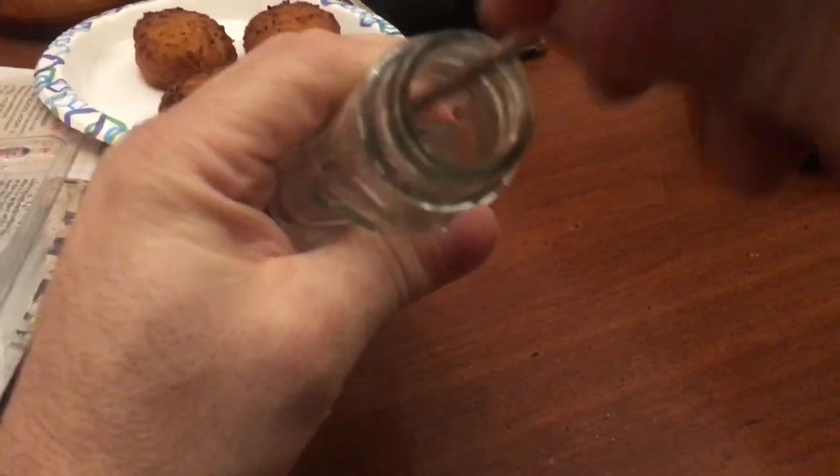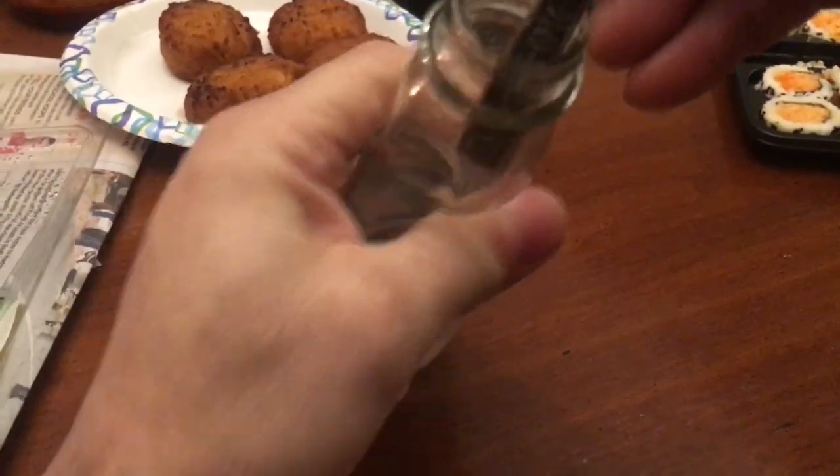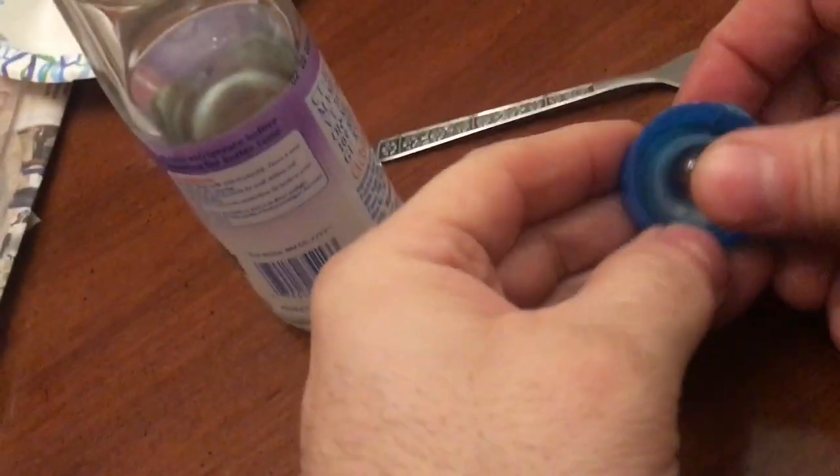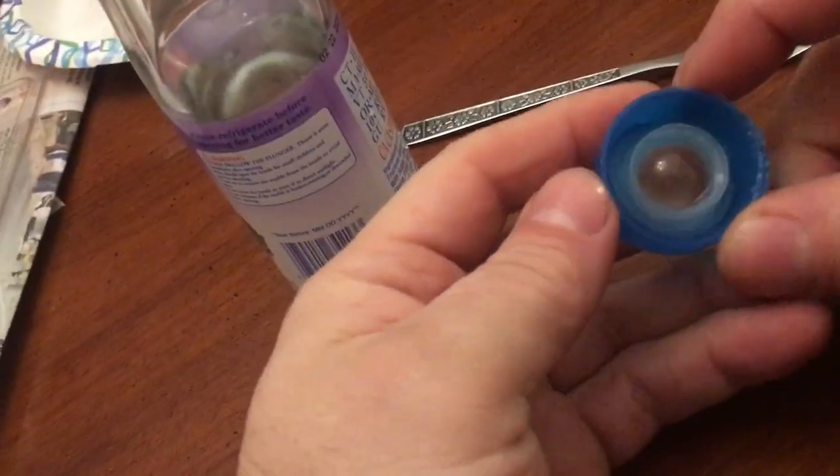I just had a chopstick. There's your marble, buddy. And then you can take your top and jam it back in and seal it back up.